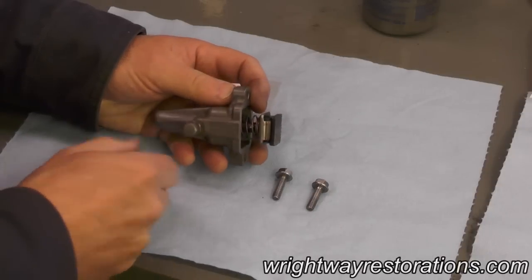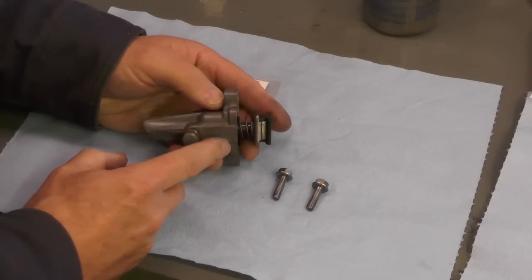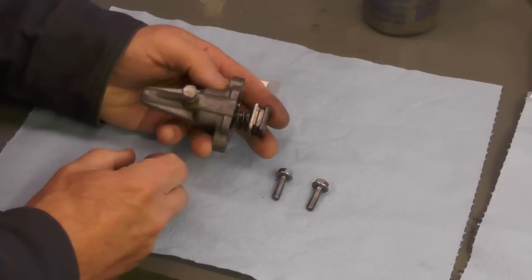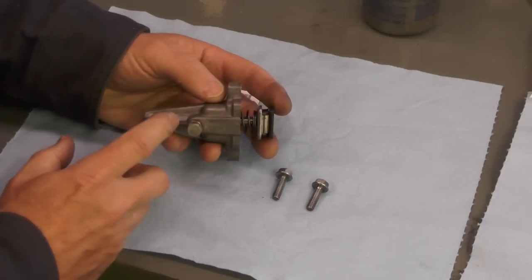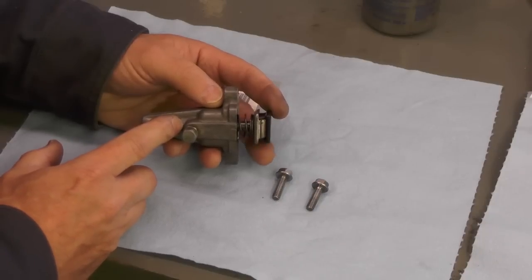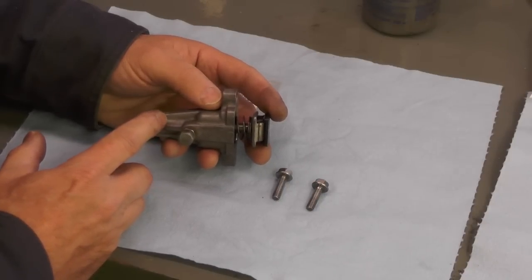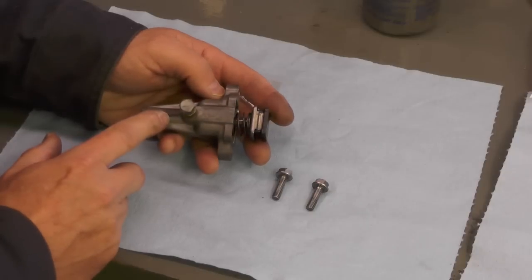Hello folks. Today in this video I'm going to talk briefly about the cam chain automatic tensioner — that's what you see in the video right here. I'm going to go ahead and install this on the bike now before I move on to getting involved with the very top end and the cams and the cam chain and the timing and all that kind of thing.